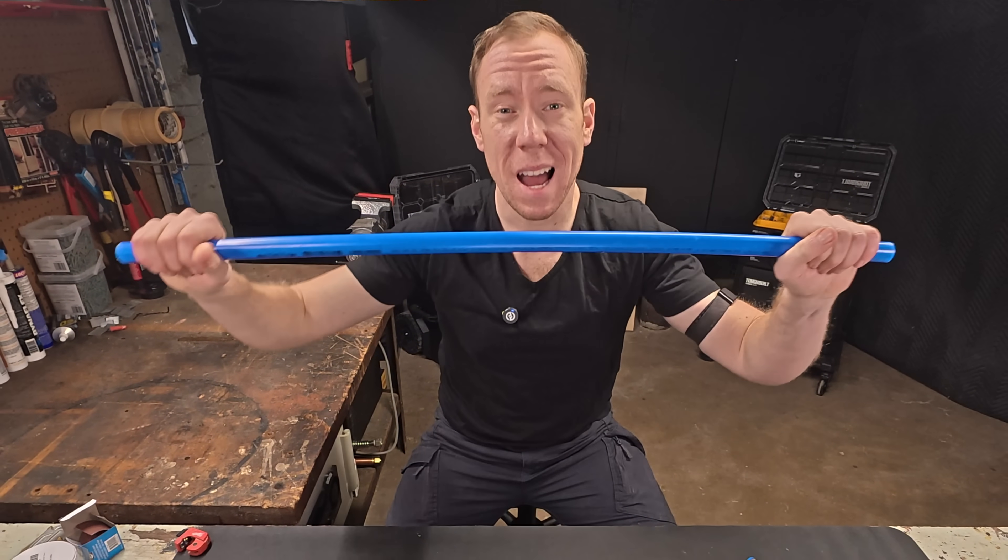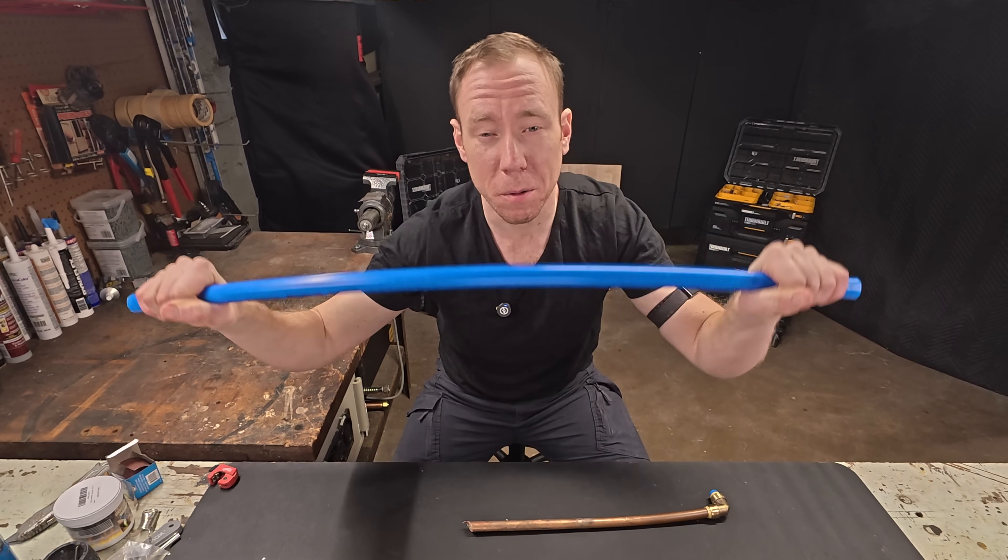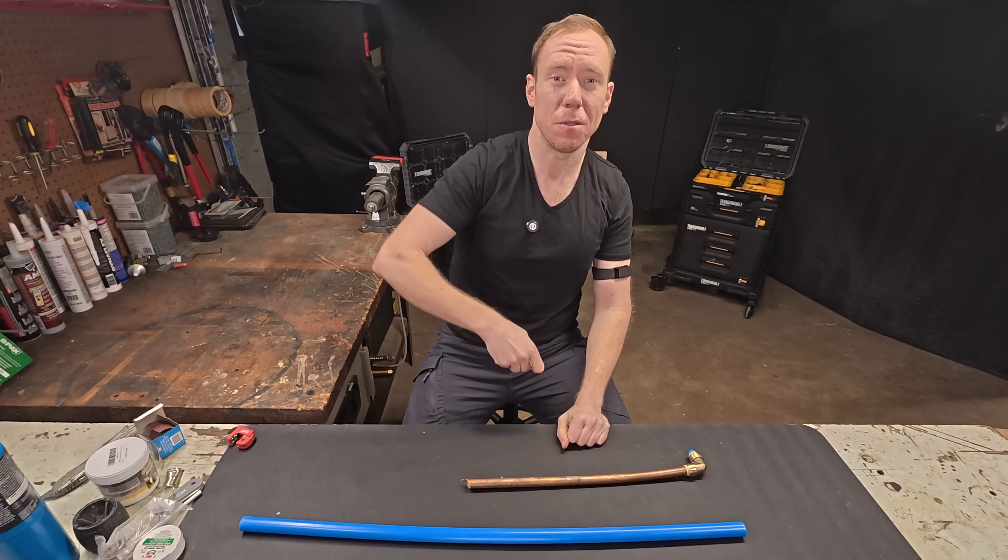Got copper pipes? Convert them to PEX, because PEX is way easier to work with. Stick around for all the tips and tricks.